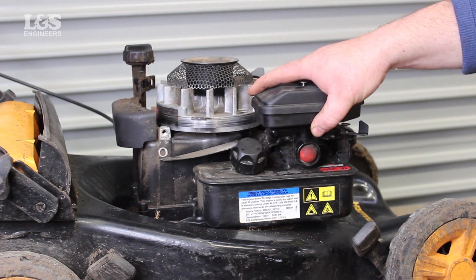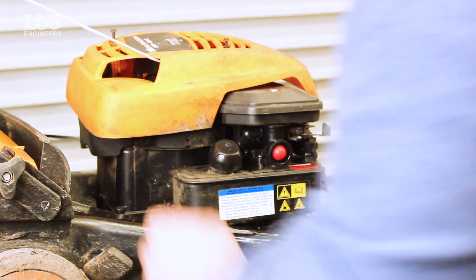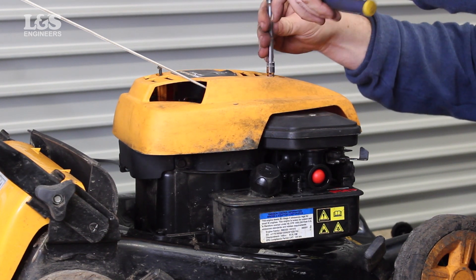Place the air filter case back over the top of the carburetor and tighten with the screw. Finally place the cover back over the top fixing with the screws provided.